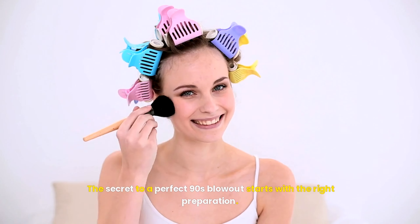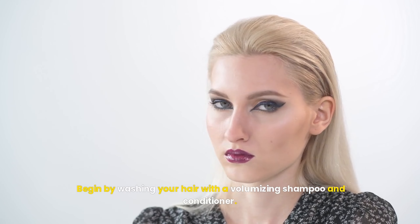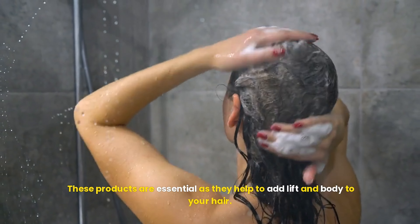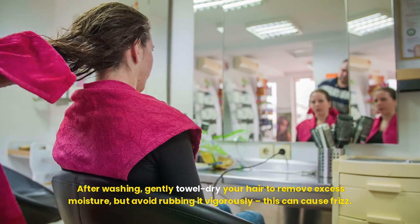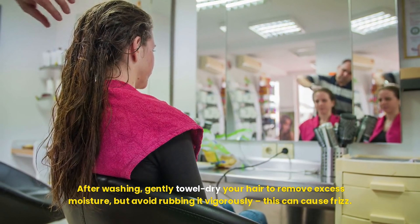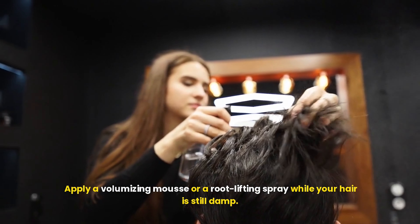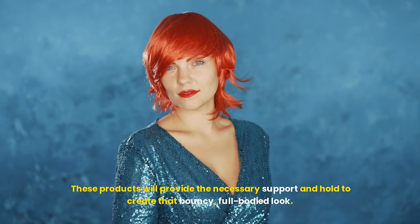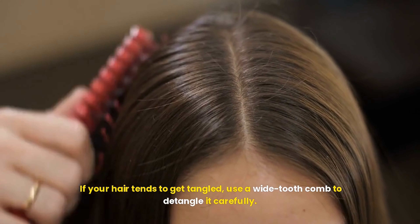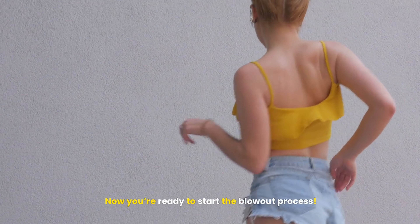The secret to a perfect 90s blowout starts with the right preparation. Begin by washing your hair with a volumizing shampoo and conditioner — these products are essential as they help to add lift and body to your hair. After washing, gently towel dry your hair to remove excess moisture, but avoid rubbing it vigorously as this can cause frizz. Apply a volumizing mousse or a root lifting spray while your hair is still damp. These products will provide the necessary support and hold to create that bouncy, full-bodied look. If your hair tends to get tangled, use a wide tooth comb to detangle it carefully. Now you're ready to start the blowout process.